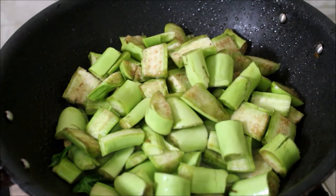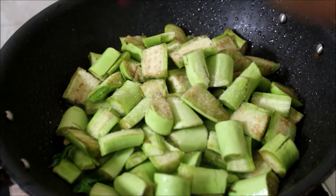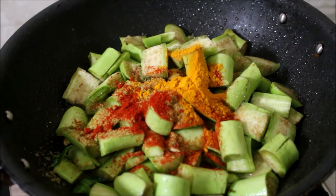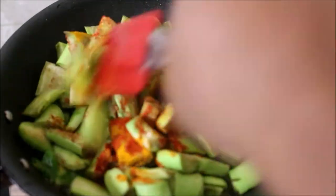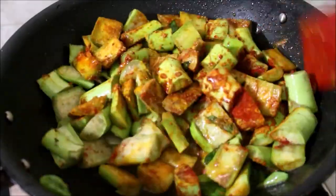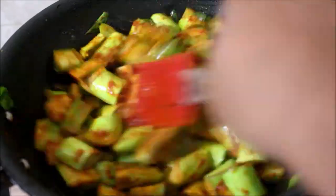We will fry it for a few minutes on a slow flame. Now we will fry it on a slow flame until done.